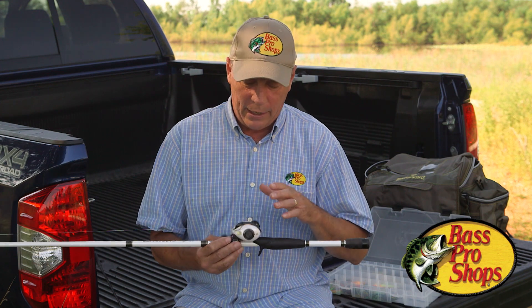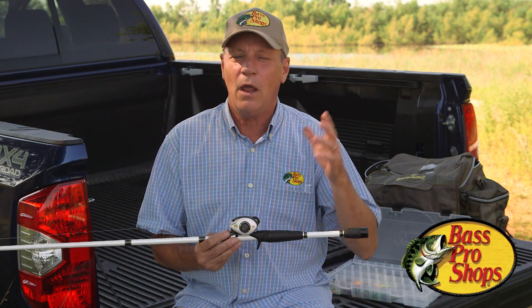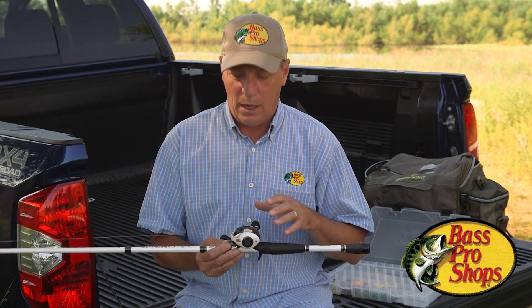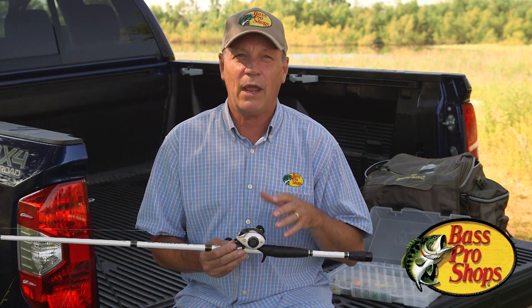You're going to need to at some point. The dual braking system comes on our top-of-the-line reels, like this Johnny Morris Carbon Light. We really encourage you to take this out.